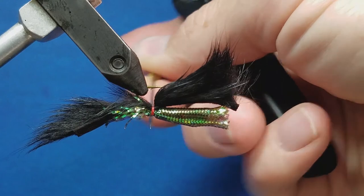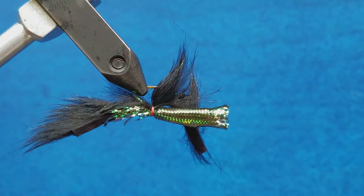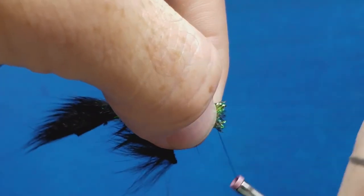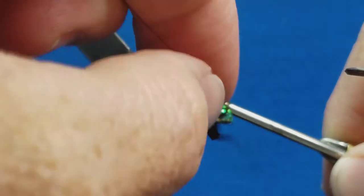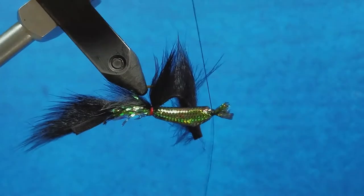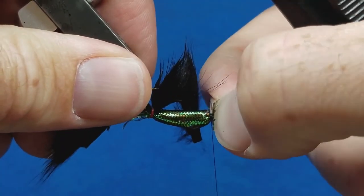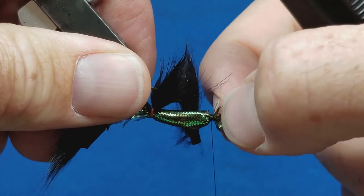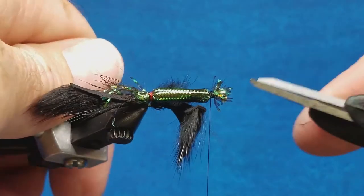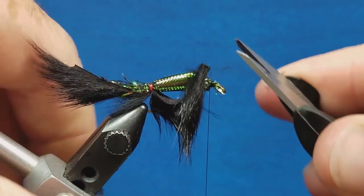I'm going to set this strip off and out of the way, then bring in my other bobbin threaded with the black thread. I can feel where the eye of the hook is, so I'm going to catch this right in front of the lead body and secure it with probably five or six wraps, then snip off the excess. I'll take my index finger and thumb to splay these fibers out so they're a little easier to handle, push them back, and come in with some dull scissors to snip these off and mostly out of the way.